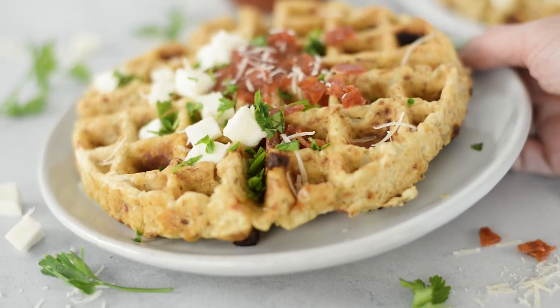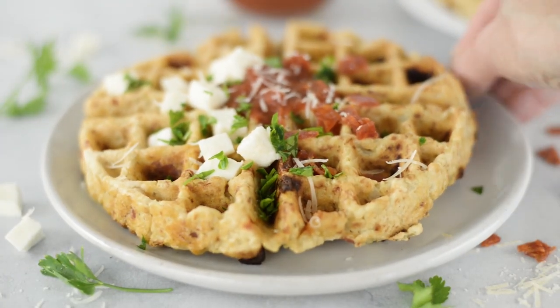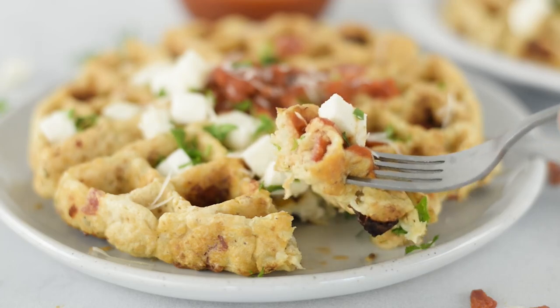So I thought it would be fun today to make one of my absolute favorite breakfast recipes from my cookbook, and that is some low-carb pizza waffles, which combine two of my absolute favorite things — pizza and waffles — making it very easily and quickly one of my favorite breakfasts.